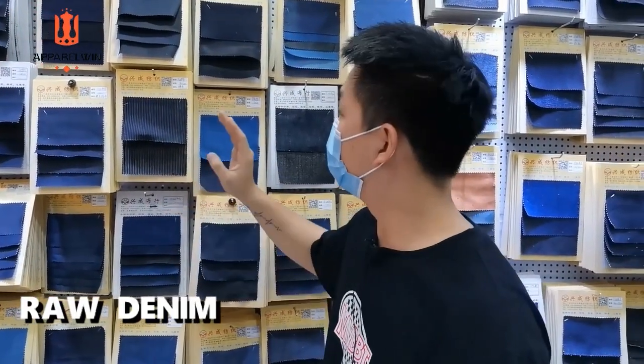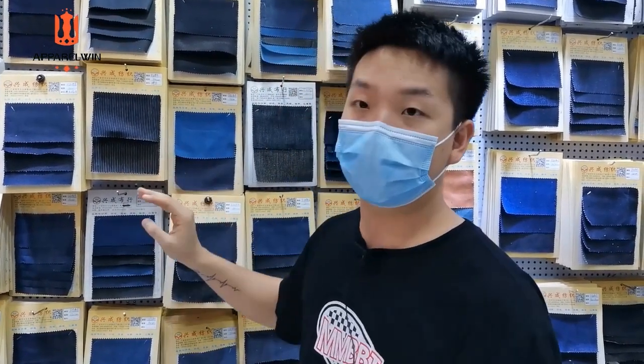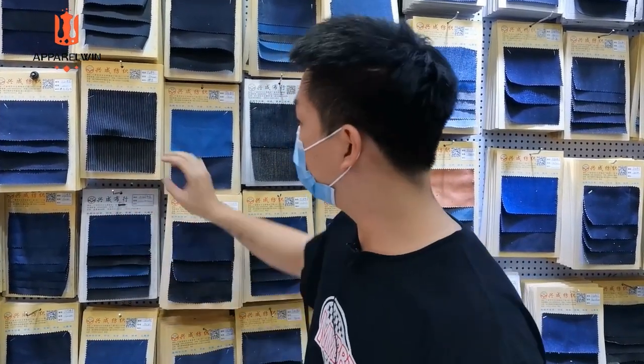You can see behind me there is very much raw denim. Raw denim is normally all in this dark color — not that soft. The feeling is not that soft. And after doing different washing treatments, like sand wash or bleach wash, it will come out with different results.